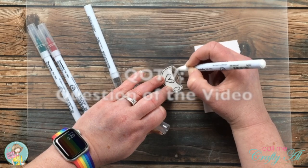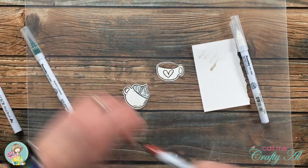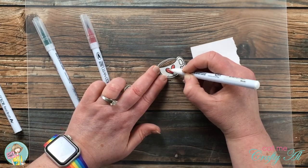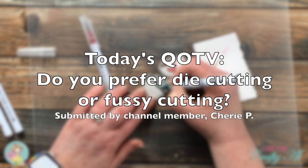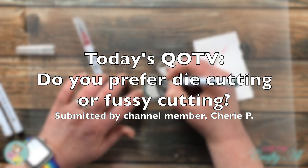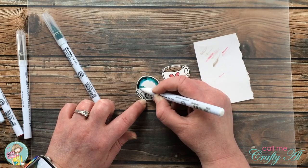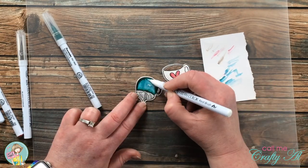While I finished coloring I thought it would be a great time for the Question of the Video. Today's question was submitted by a channel member and has to do with die cutting — which is fortunate since I want to talk more about my Brother Scan and Cut. Sherry P would like to know: which do you prefer, die cutting or fussy cutting? Make sure to add the hashtag #QOTV so I know you've answered. For myself, I definitely prefer die cutting.